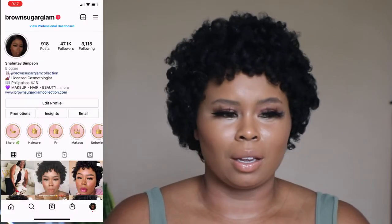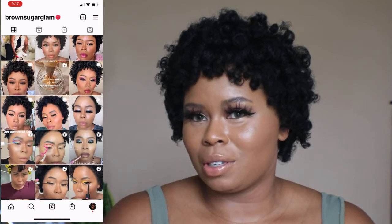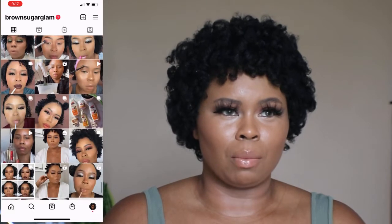Hey guys, welcome back to my channel! I'm so excited to be back again with another video. My name is Shantae Simpson — I am a licensed cosmetologist, beauty blogger, and entrepreneur who has recently launched the Brownstreet William Collection, where I have lashes, lip gloss, body butters, and other products as well.